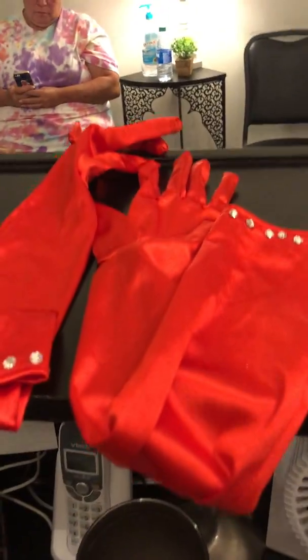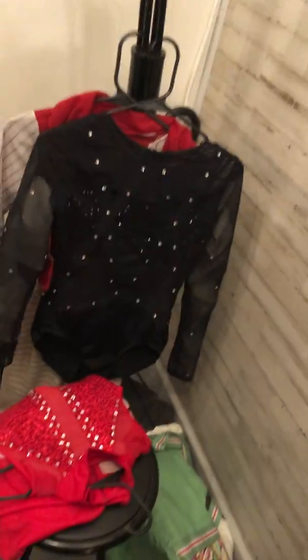There are still quite a few rhinestones left over, which is great for when they fall off. We can add more and also we might want to put more on the gloves. Alright, that's it — get busy rhinestoning! Thanks so much.